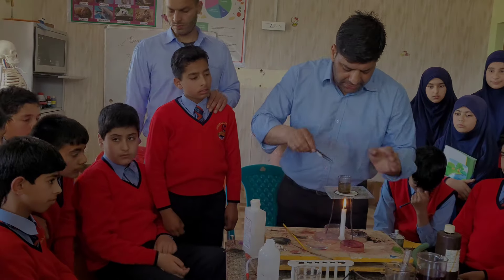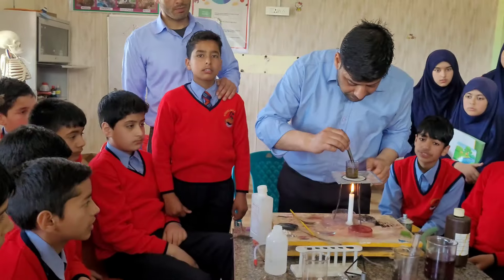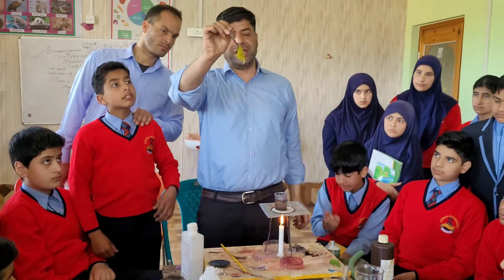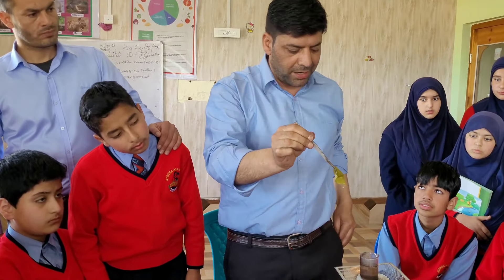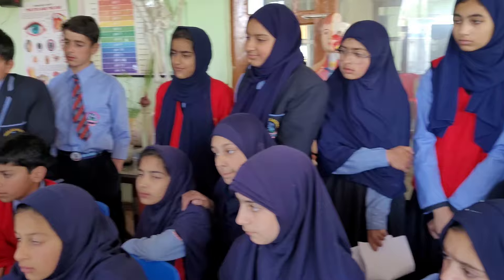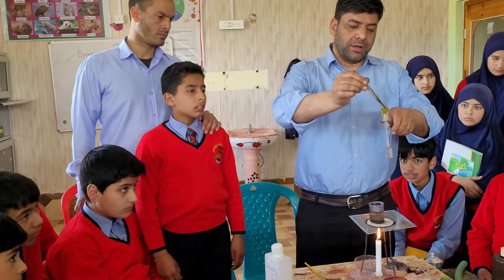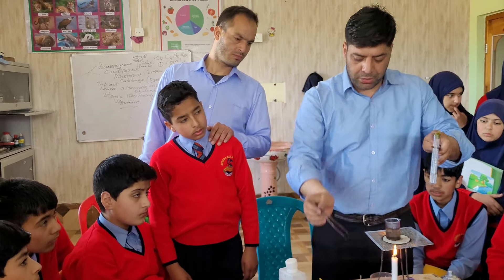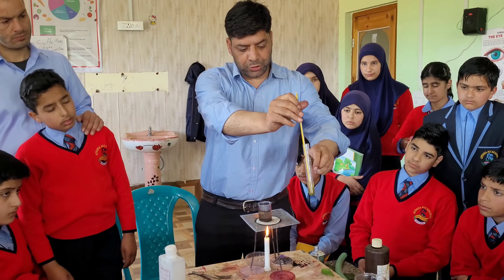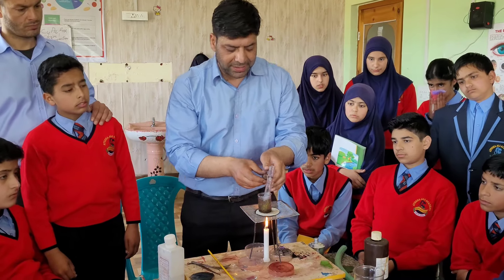My dear students, as you can see, all the color has just vanished. Initially the leaf was green, but now the chlorophyll is lost and you can see the color in the beaker. I will put this sample slowly into the test tube containing ethanol, taking care not to injure any cells. I will heat the sample for three more minutes.